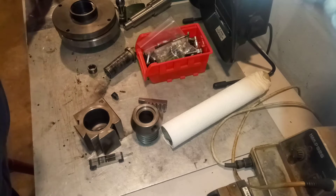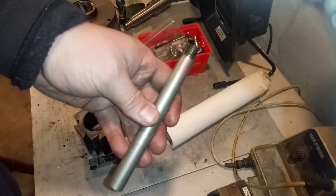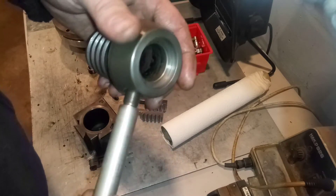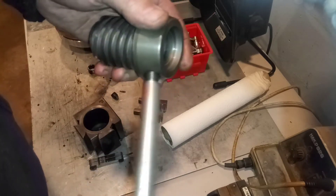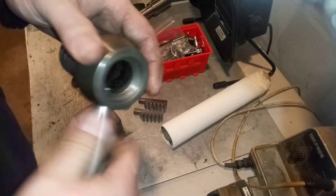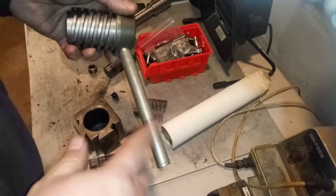So, that being said, I started making the handle. Now, that is going good — just got to do this end now.